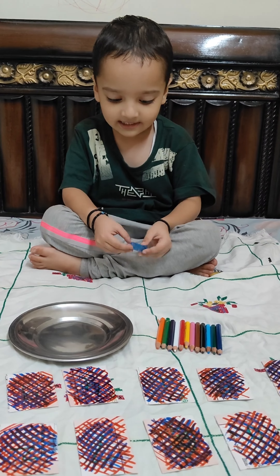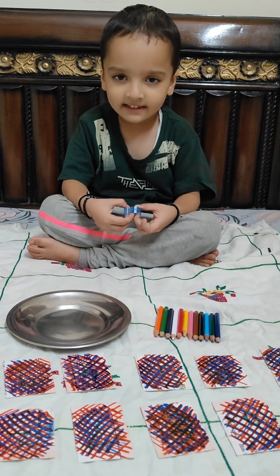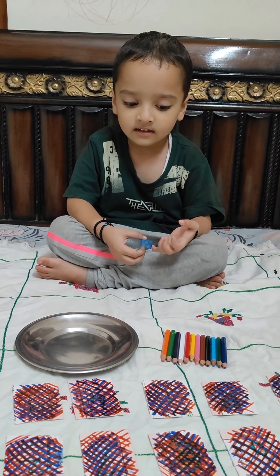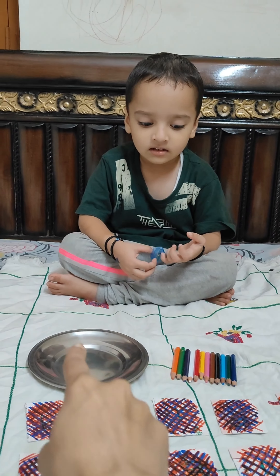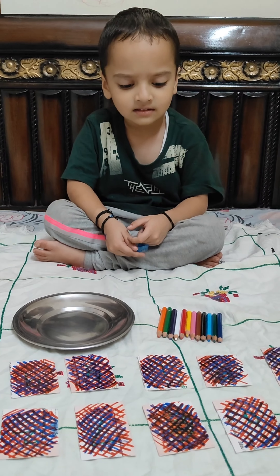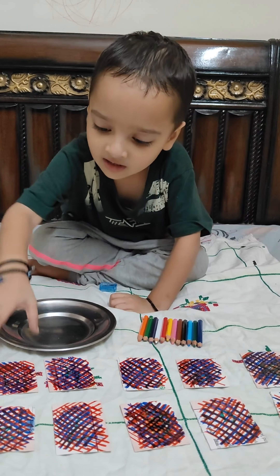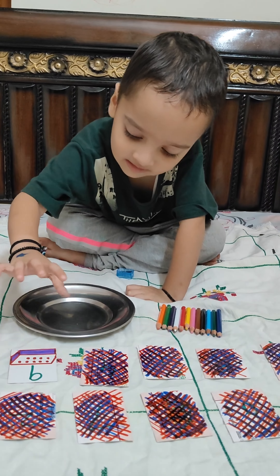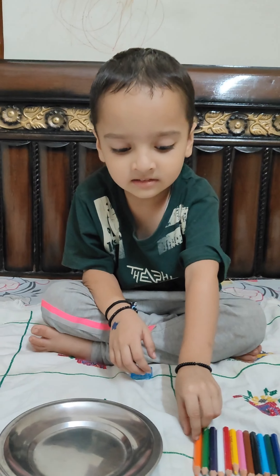Are you ready to play a game? In this game, you have to flip a card and check the number. Whatever number comes, you have to keep that many color pencils in the plate. Are you ready? Yes? Okay, then flip a card. Which number is this? Okay, then keep nine pencils in the plate.